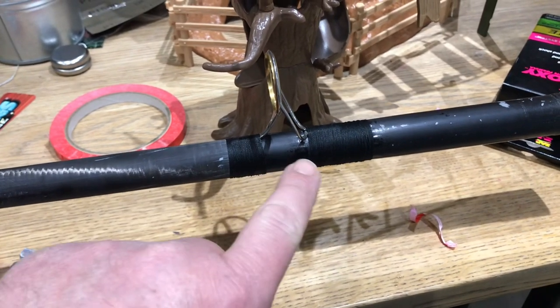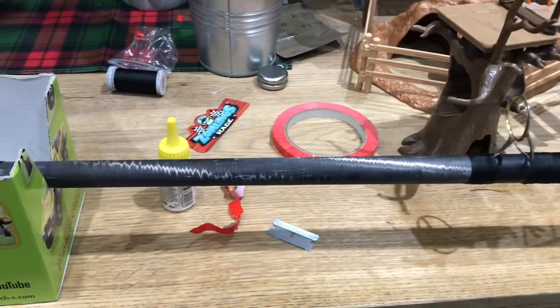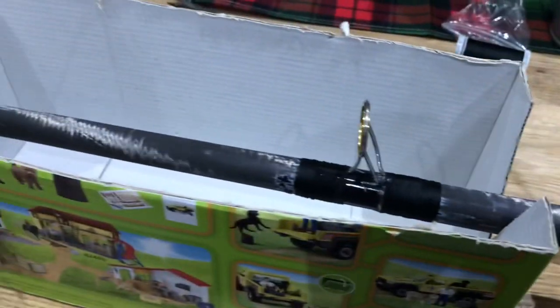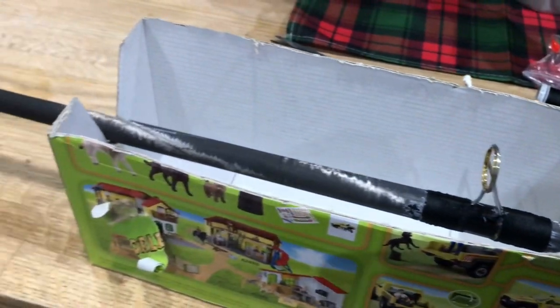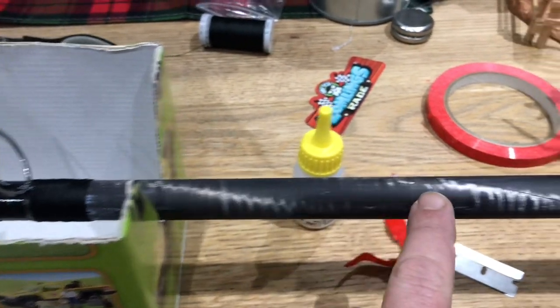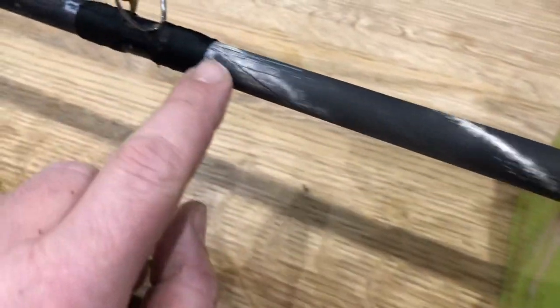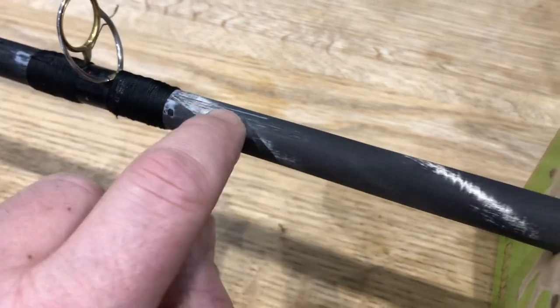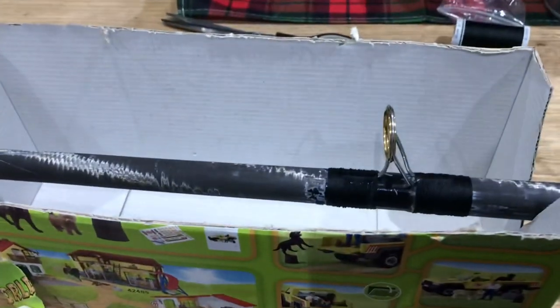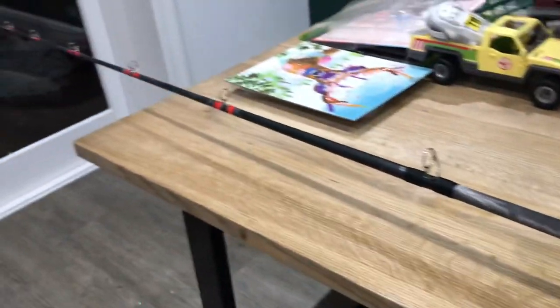I'm just pointing it on by hand, but once the high build — the two-pack stuff — goes on there, it'll be alright. I need a little bit more rubbing down. I quite like this carbony fibre glass look, whatever it is. I want a bit more rubbing down to do and then hopefully it'll be alright, so that's where I'm at at the minute.